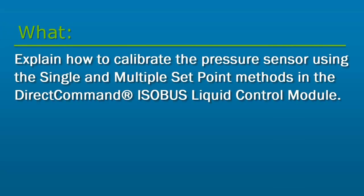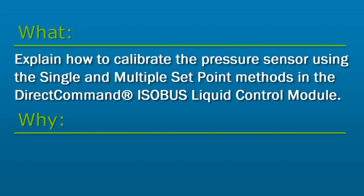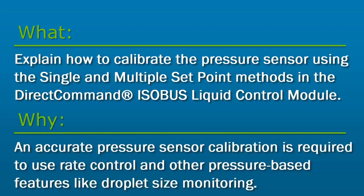In this tutorial, we will explain how to calibrate the pressure sensor using the single and multiple setpoint methods in the Direct Command Isobus Liquid Control Module. Performing an accurate pressure sensor calibration is required to use pressure-based rate control and other pressure-based features like droplet size monitoring.